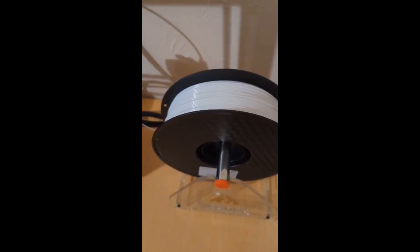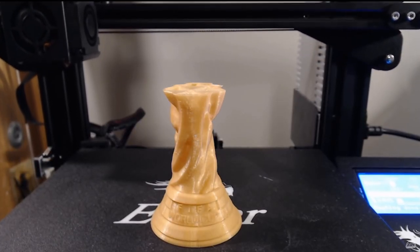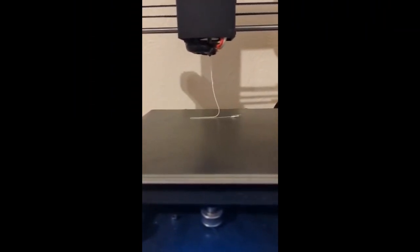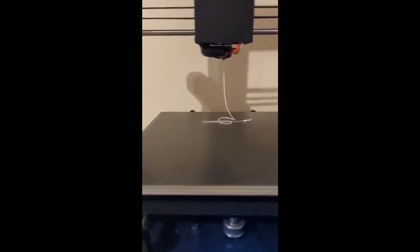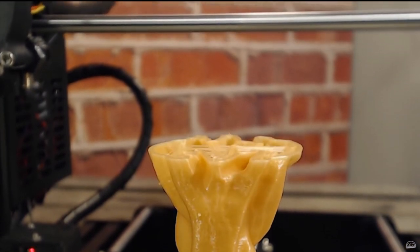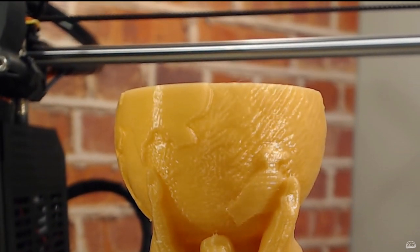For my printer, the Anycubic i3 Mega, you do this by feeding the filament through the extruder and into the Bowden tube. Then navigate to Tools, Filament, and Filament In. This will heat up the hotend, and when it is up to temperature, start turning the gears of the extruder to push the material through the hotend and out of the nozzle. It is necessary to do this with the hotend raised above the bed, as doing this whilst the nozzle is making contact with the bed will either jam your nozzle, damage the print bed, or strip the gears. I raise it to about 100mm above the level of the bed.